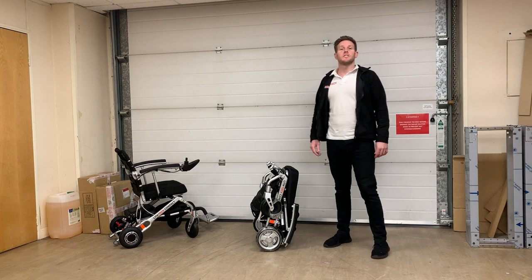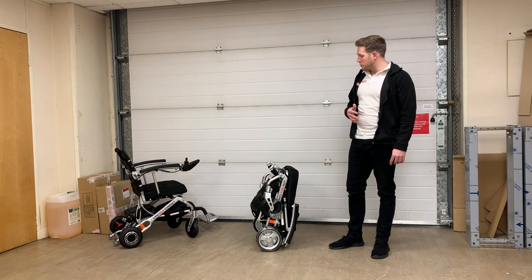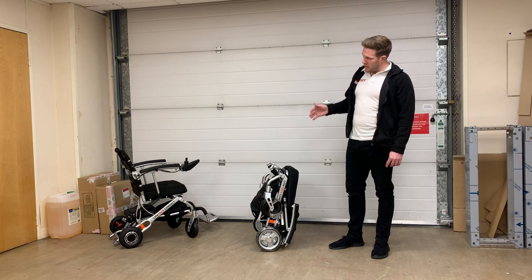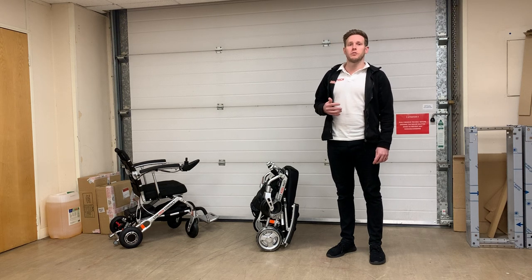Hi, this is Toby from Liftec Mobility. In today's video we're going to be talking about our most lightweight compact folding wheelchair. This is our Liftec Compact — it's actually the world's smallest folding and most compact wheelchair.